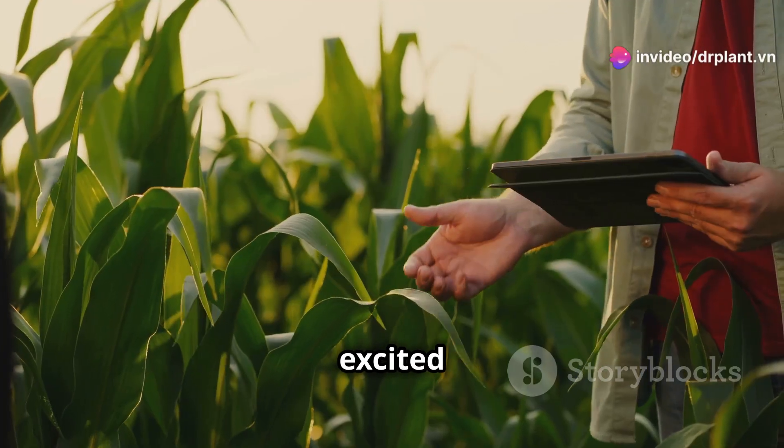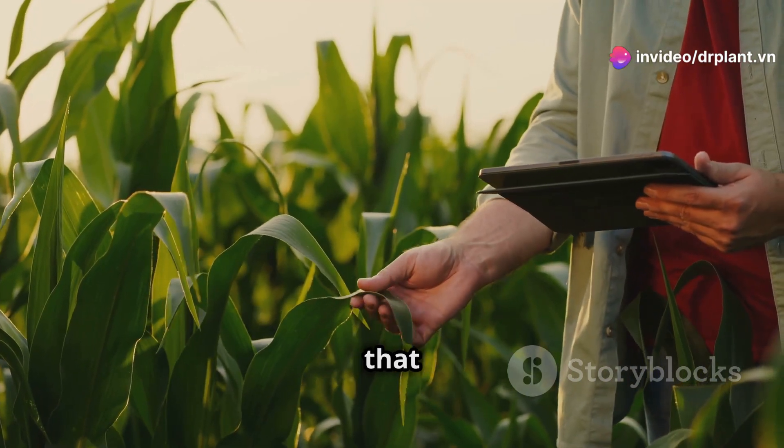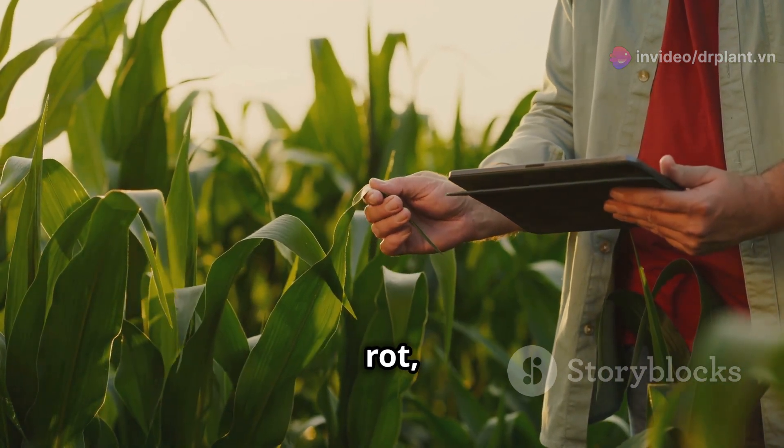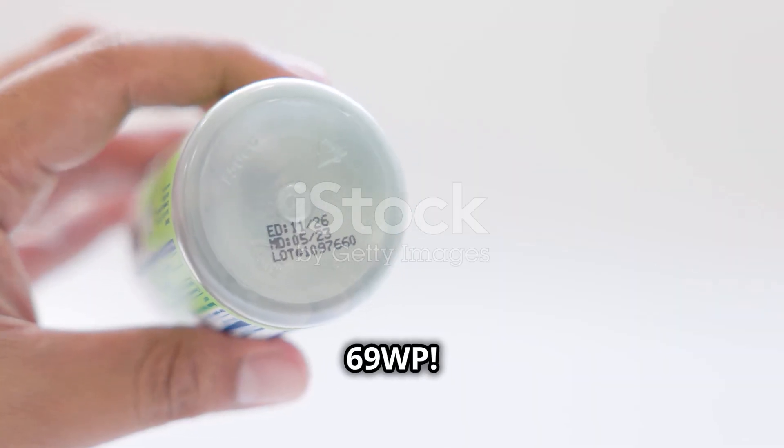Hello, dear farmers! Today I'm excited to introduce an incredibly useful product that helps protect your crops from common diseases like downy mildew, soft rot, and leaf spot. It's Neko 69WP.